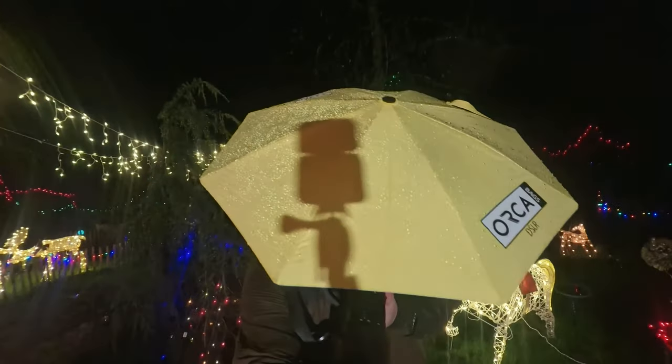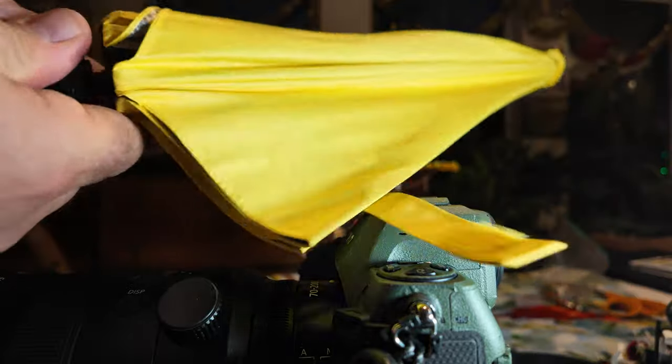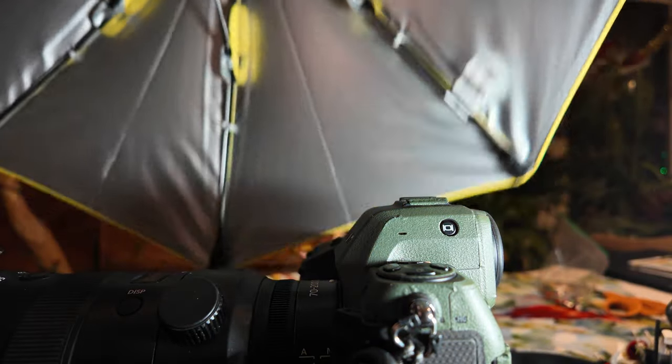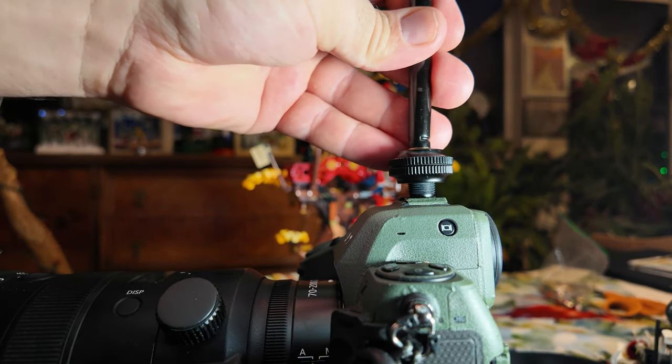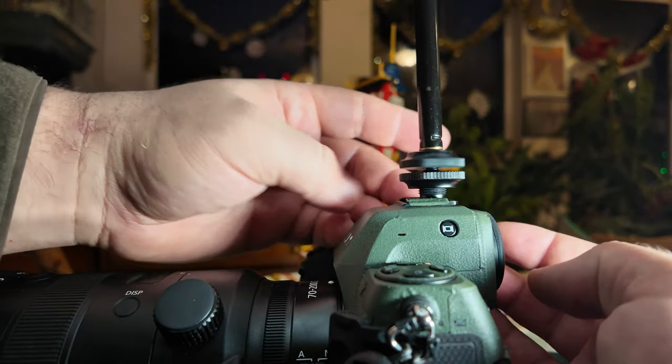It's really well made, bright yellow, very robust seeming fabric. The struts underneath also feel really tough, easy to set up and take down. It only takes a couple of seconds really to attach it to your camera and unfurl it, and it's small, portable, lightweight.